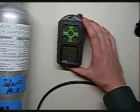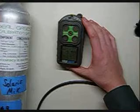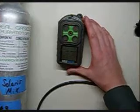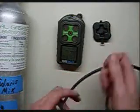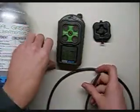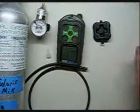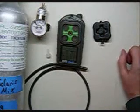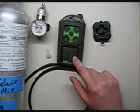You'll notice the numbers slowly coming back down to zero. And there we are — we're back down to zero, and the oxygen is reading 20.8. Now turn the unit off.